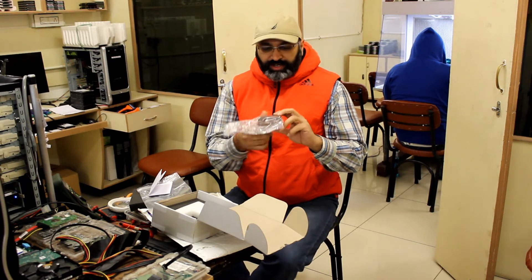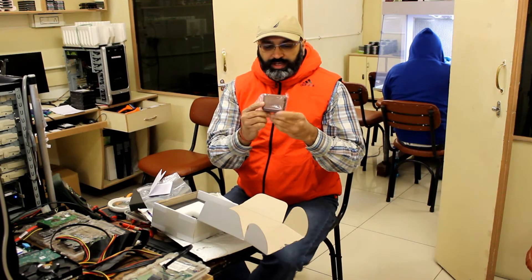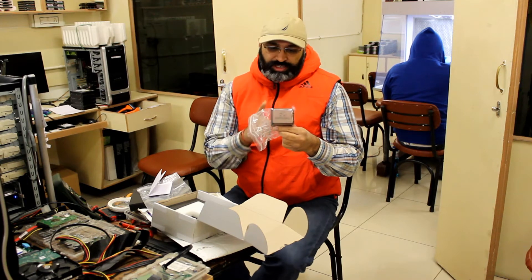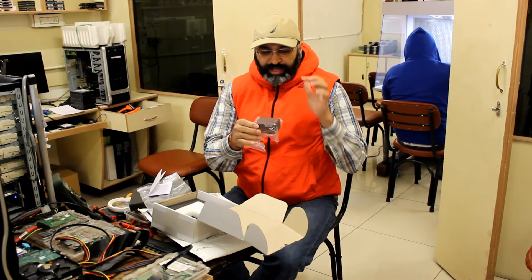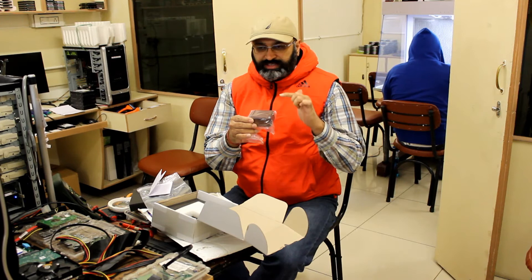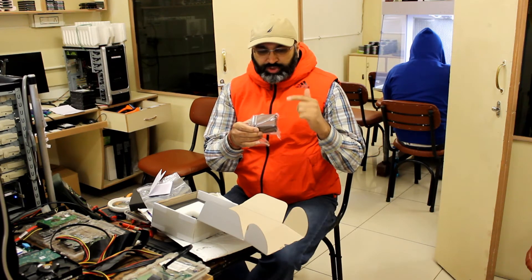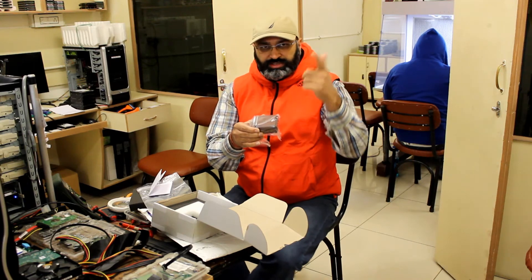To do the next part of this unboxing, I'm going to pause the camera, get dressed up a little, go to my clean room, and the rest of the shooting we'll do there.